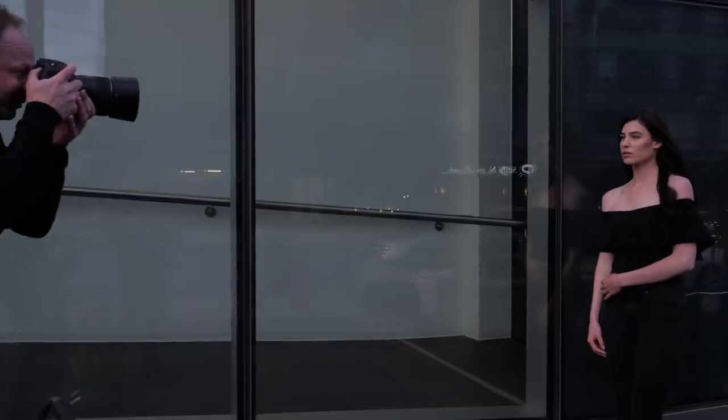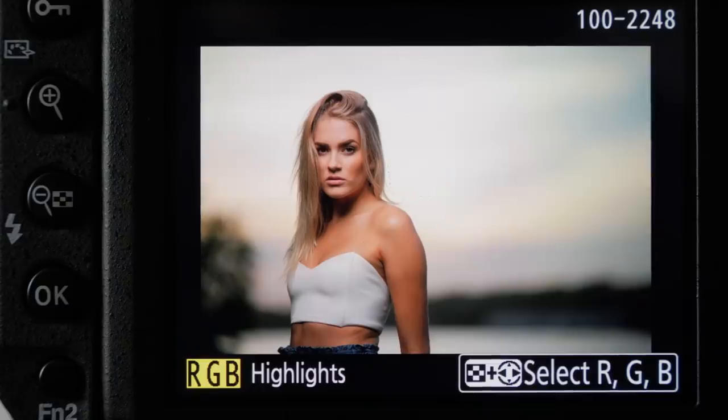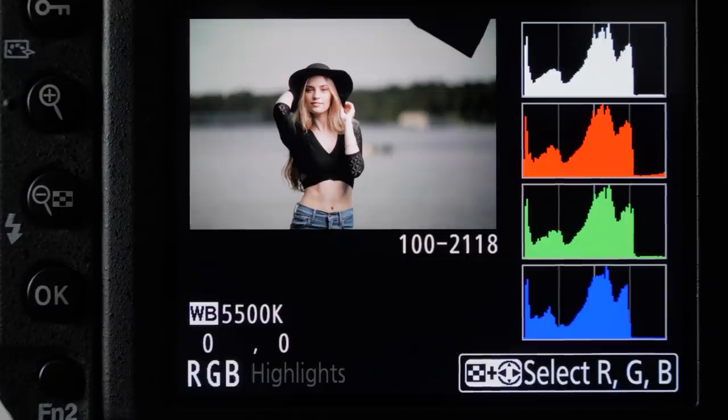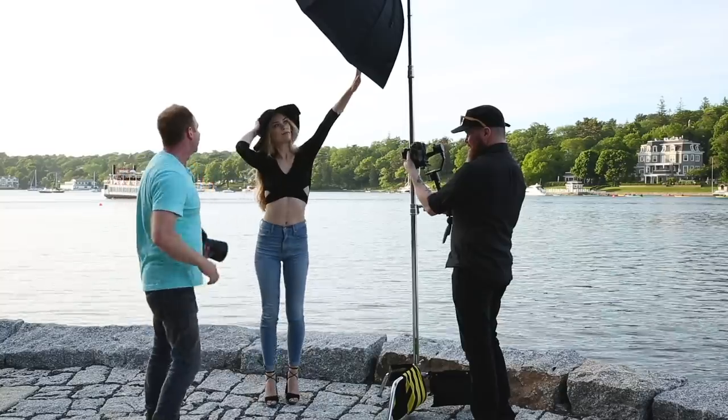I suggest looking at your in-camera meter, taking a test shot, and then looking at your histogram. Make sure it's close to the right but not blowing out, and also have your highlight indicator warning on — refer to that, and if you need to make it a little brighter, you can. I don't use spot metering. I just do a general metering of the whole scene.